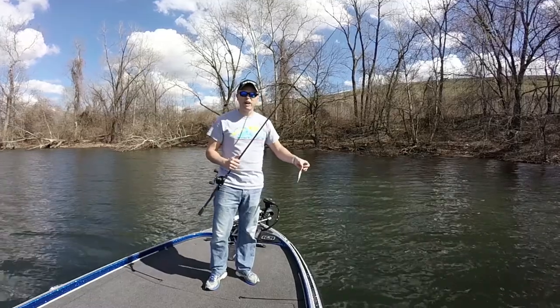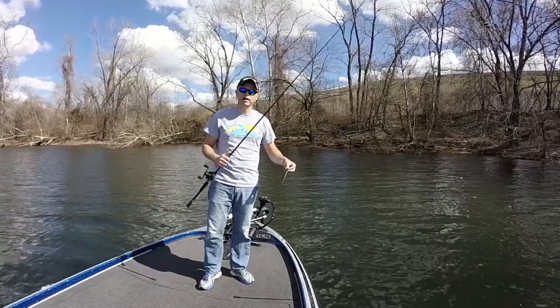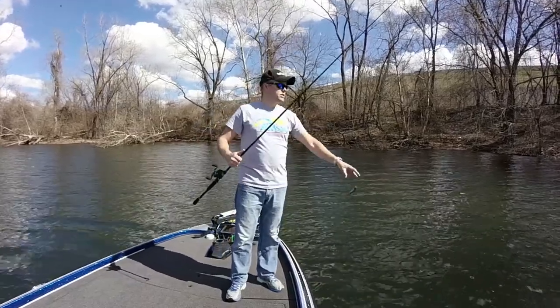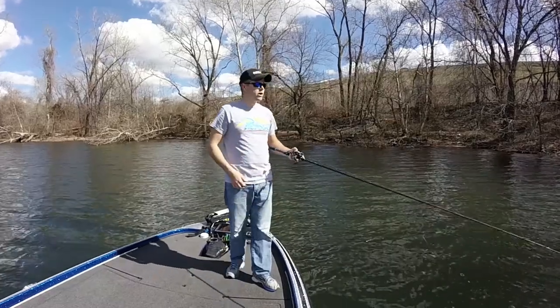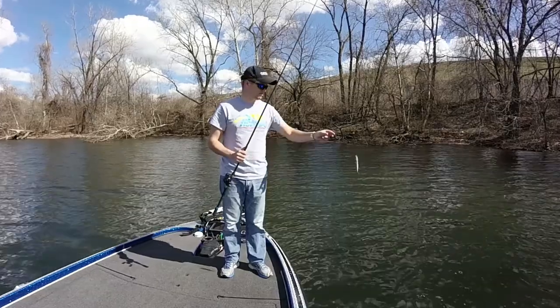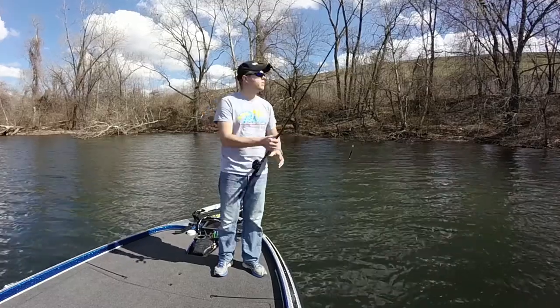It's late February and it's really warm for the time of year — about 75 degrees right now at 12 o'clock. A lot of people have a hard time throwing a jerkbait, but it's actually really not that hard. Once you get the concept down, it's very simple.